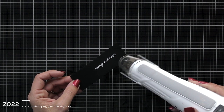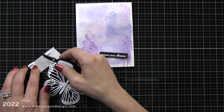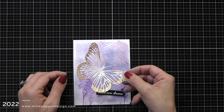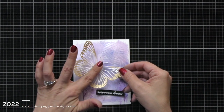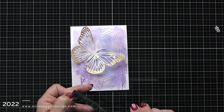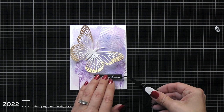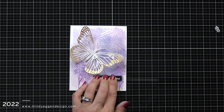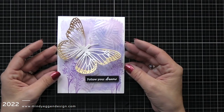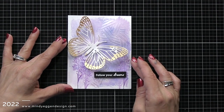Offscreen I'll trim the sentiment down into a thin strip. For the assembly of my card, I'm adding some really thin foam squares — just foam strips — to the middle part of my butterfly. I'm only going to pop up the middle portion and then add that kitty corner on the front of my card. I added black foam squares behind my sentiment and I'm adding that right down in the corner, and that's going to finish up my mixed media card. My recipe for a mixed media card is: look for a stencil, a background, a die, and maybe an additional stamp for images or sentiments.